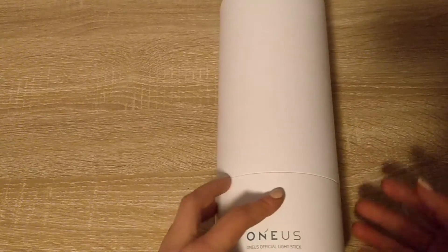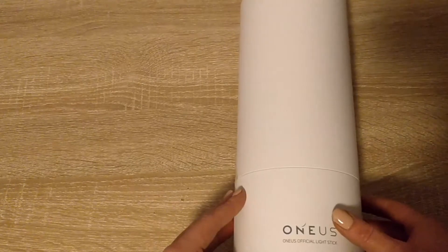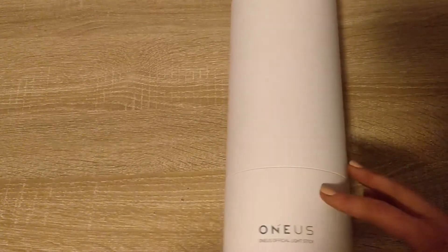I do apologize. But I got so excited I couldn't wait until I had better lighting. But for showing the lights I guess at night is better. So without further ado I'll first get into something else that came along with this lightstick.